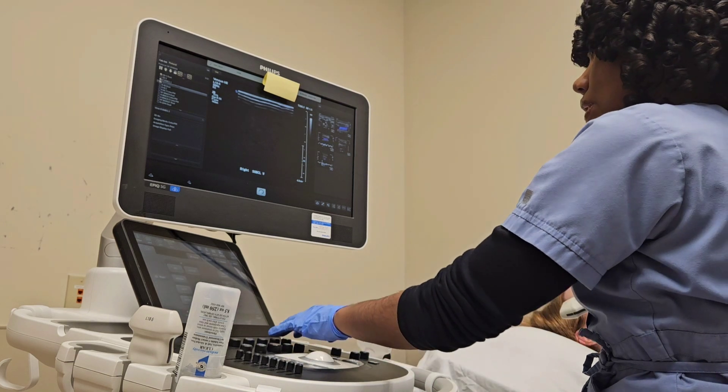If you notice, I did not perform compressions or attempt compressions on the subclavian vein — that's because it's located behind a bone. But I relied on secondary factors to determine the presence of a blood clot, such as color flow and pulse wave Doppler. If you are only able to obtain continuous flow or even no flow in that vessel, then you know there's an issue going on.